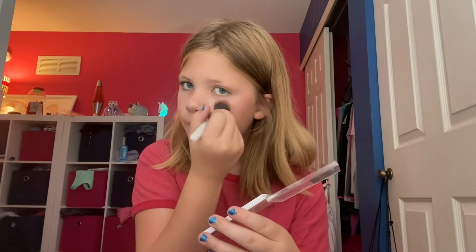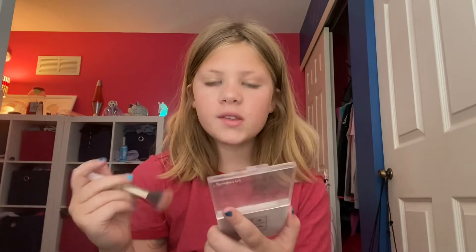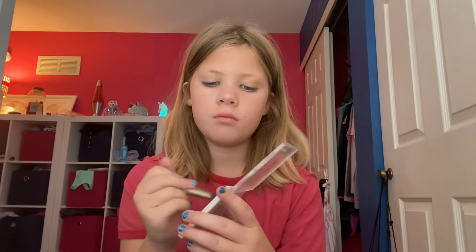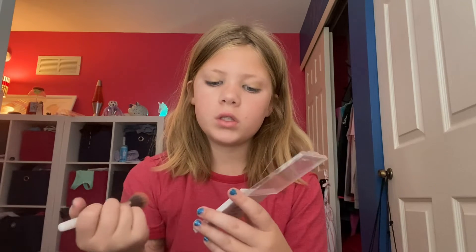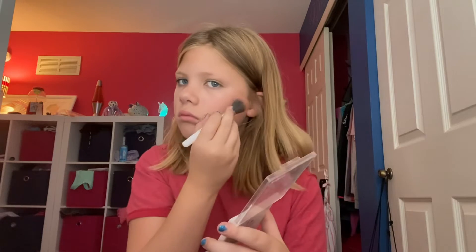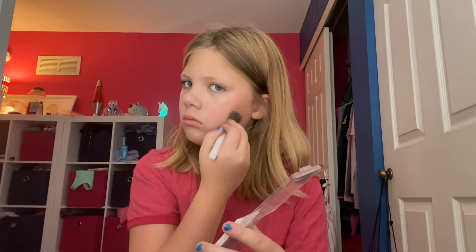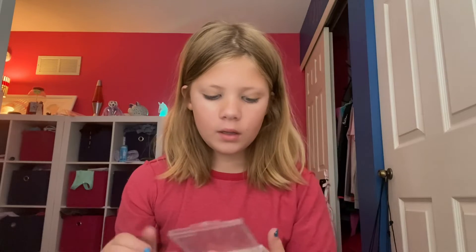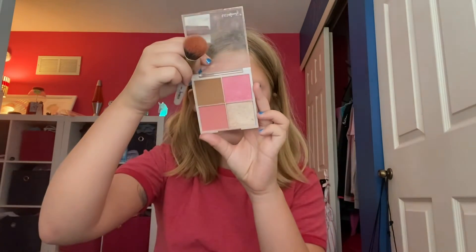Nose done. Bronzer — this scares me, don't know why. We're going to be using the matte bronzer. Go ahead and apply it to the nose as well.